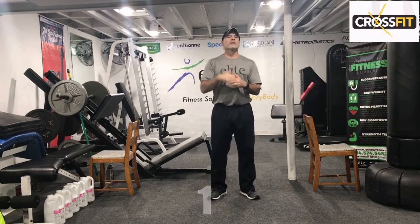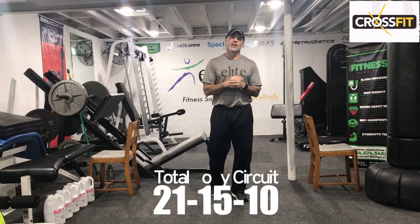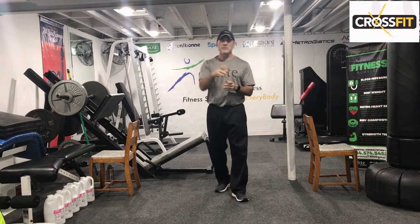Hi, welcome to CrossFit. Today's class, we're going to go through a circuit setup — a total body circuit — and we're going to run through a 21-15, and I like to do 10. I know the traditional is 9, so we're going to up that by one rep. No big deal.